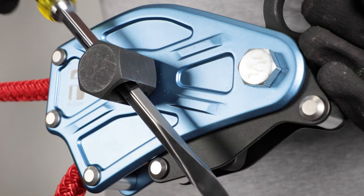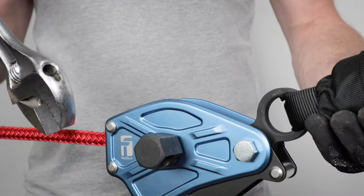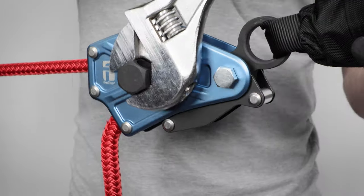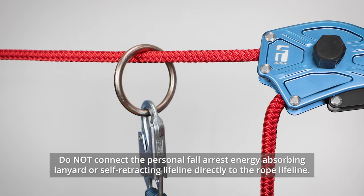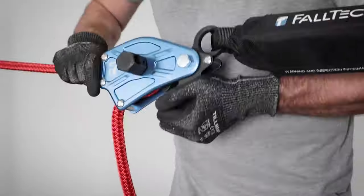Tighten the lifeline by turning the tensioning nut clockwise with a pointed bar through the tensioning nut or with a wrench around the nut until the rope slips in the tensioner or the nut can no longer rotate. Once properly tensioned, connect a personal fall arrest system to one of the pre-installed O-rings. To disengage the tensioner, pull the locking lever open.